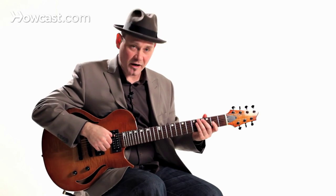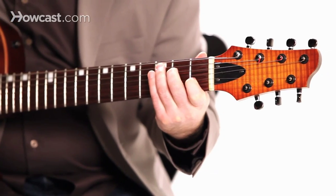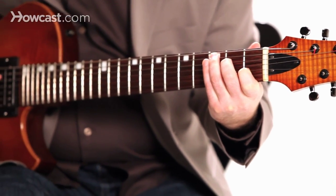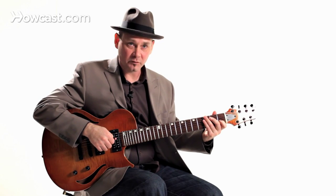Another good thing to practice is patterns, as I mentioned before. You can pick any chord you want — let's stick with that same C chord — and I'm going to do a finger roll of thumb, index, middle, ring finger.